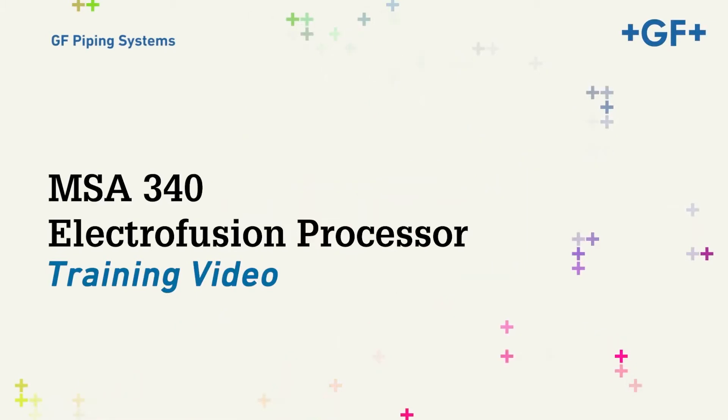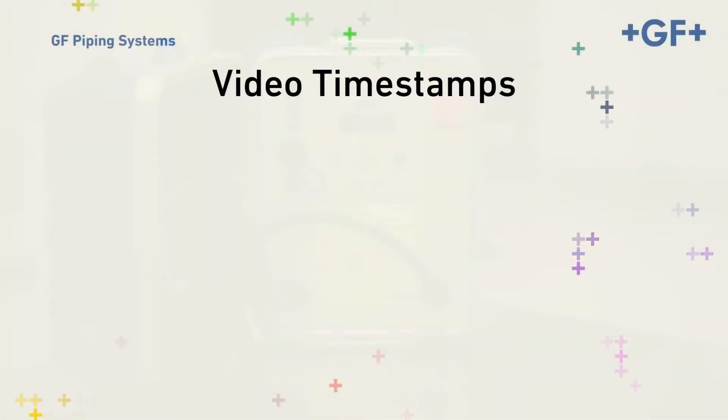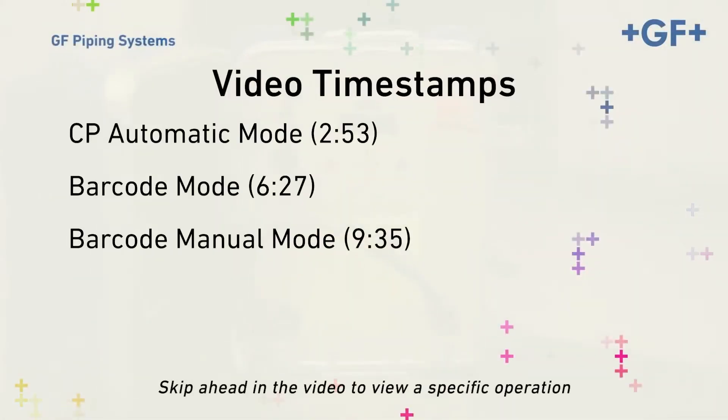Welcome to the instructional video for GF Central Plastics MSA340 Electrofusion processor. This video will address the MSA340's use while operating in the most basic settings of its three primary modes of operation.